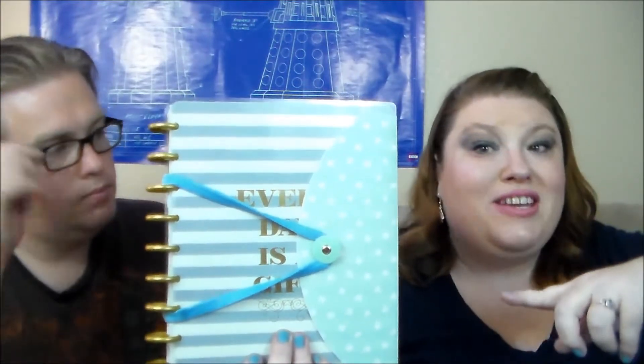Why would you do something like that? Well, to protect and hold it shut. A lot of these things are going for like $20 on Etsy, and I thought why not make your own, especially when you can use things from Target and Dollar Tree and it's under five bucks. So if you're interested in seeing a tutorial on how to make this, just keep watching.